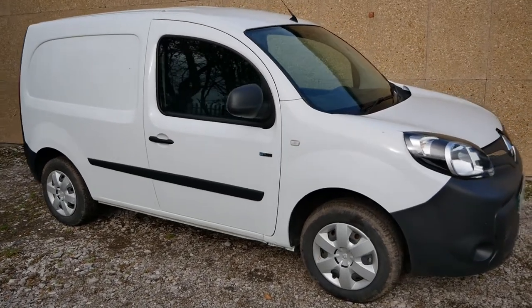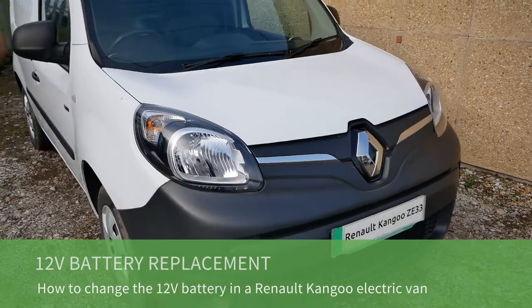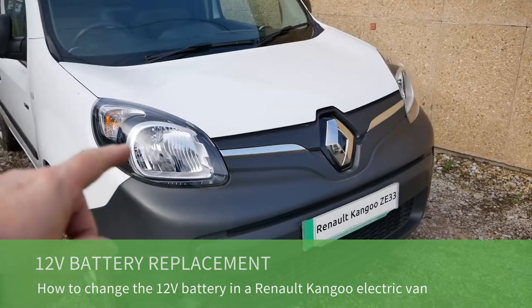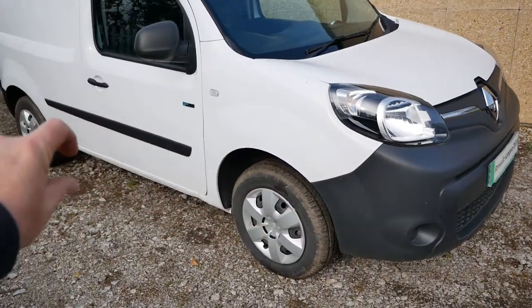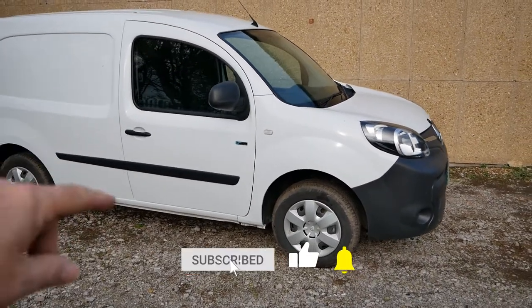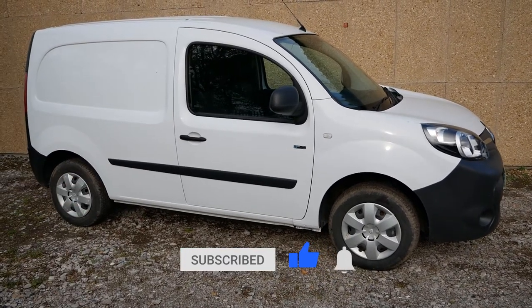Here we have a Renault Kangoo electric van, and in this video I'm going to show you how to change the 12 volt battery up front. This van is the ZE33 with the 33 kilowatt hour battery pack under the floor, but the same will also apply to the previous generation with the 22 kilowatt hour battery pack.